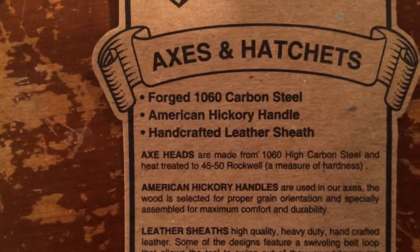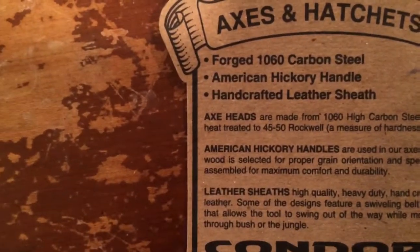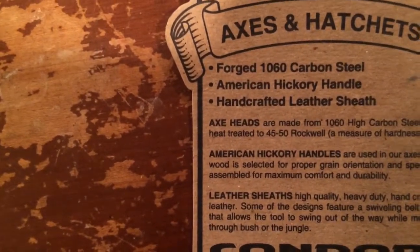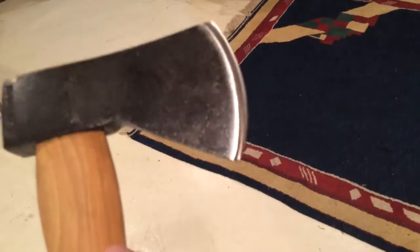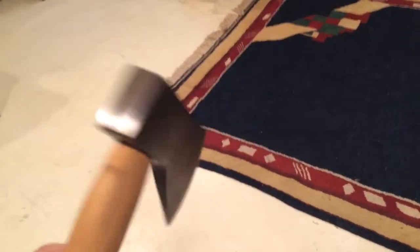This is the Condor Greenland Pattern Axe, the 16-inch handle. I was expecting this to be a 1045 high carbon, but it's a 1060 carbon steel. Since I only have one hand, I can't show you slicing paper with this, but this thing is razor sharp out of the box. I've been lucky with my Condors that way.